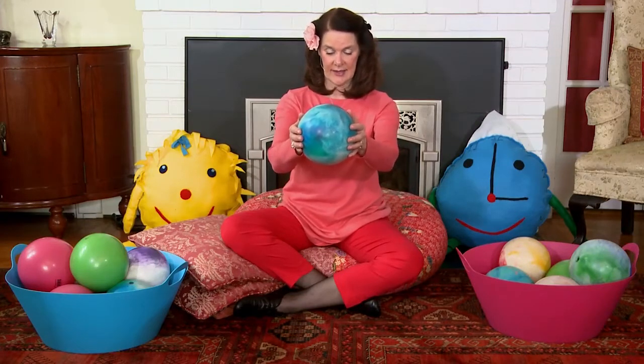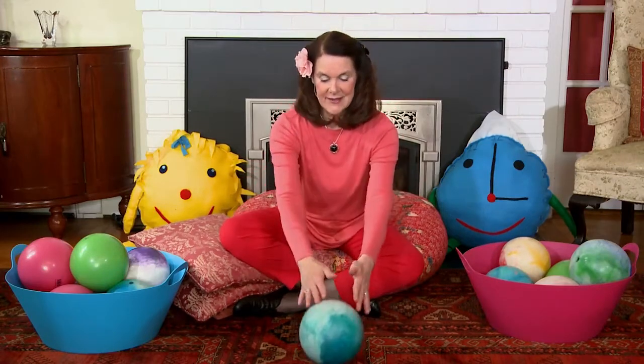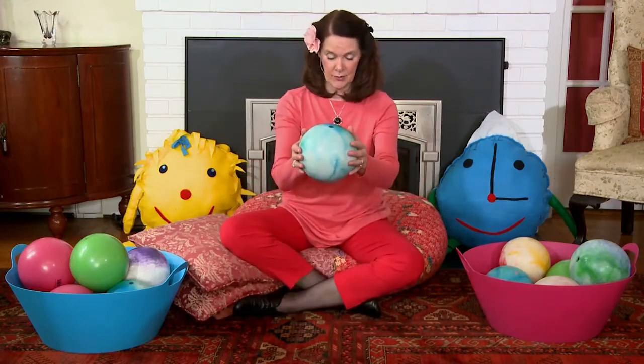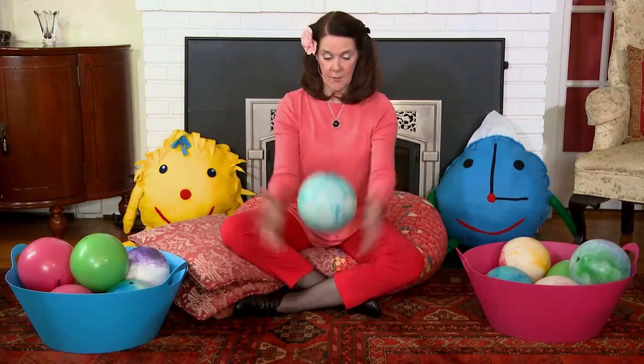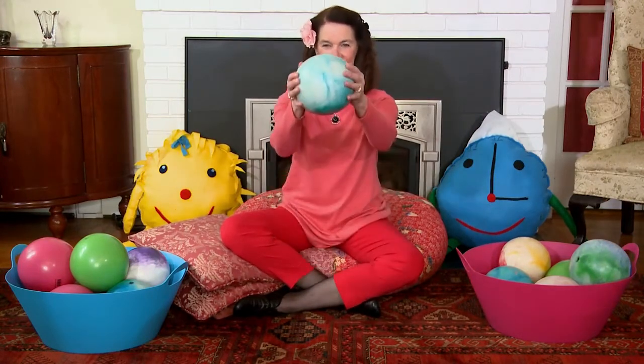What happens if I hold the ball like this and without trying to catch it, I just open my hands? Did it fall to the floor? It's really hard to let it go, right? That's a grasp and release movement. So what happens if I try to catch it? Can you try that?